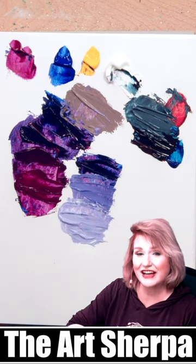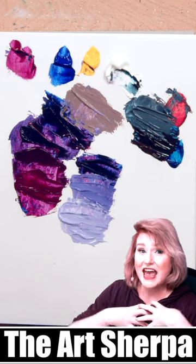If you love this video, go ahead and give it a thumbs up. Remember to follow for more color mixing videos and other full painting classes.